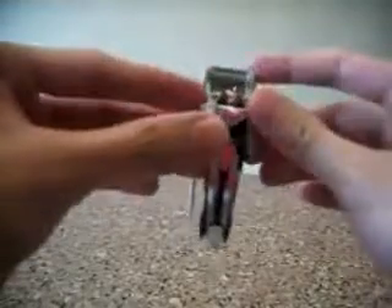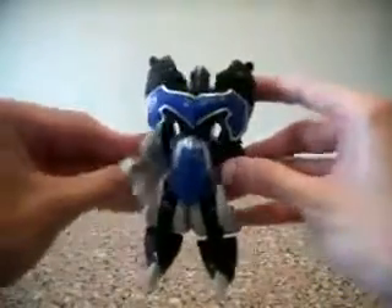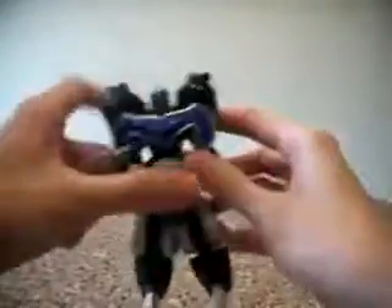Let me just go through this toy — Magic Pink. Nothing much for articulation, just the arms. I don't know what the name of this blue robot is, but articulation-wise it can open his arms, and this is a weapon that you have — you can actually pull it out. Nothing very much for this one.